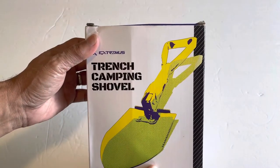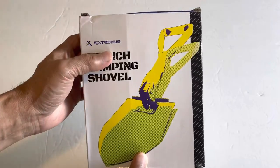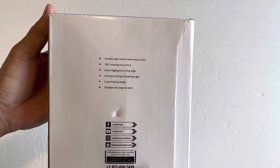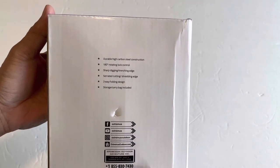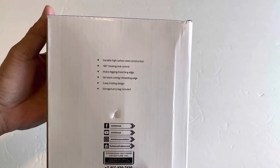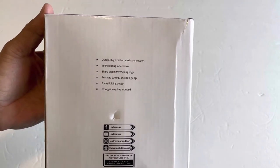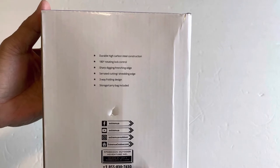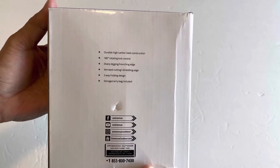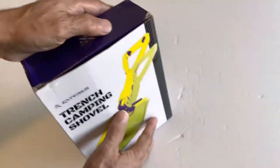Trench camping shovel by Extremos. It's highly durable, made of carbon steel, with 180-degree rotating lock control, sharp digging and trenching edge, serrated cutting and shredding edge, three-way folding design, and a storage carry bag included.